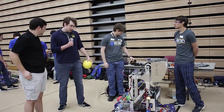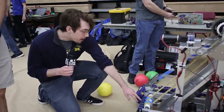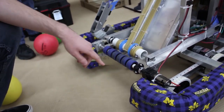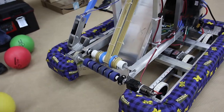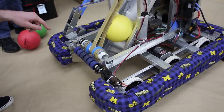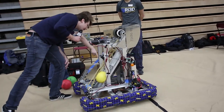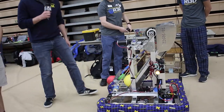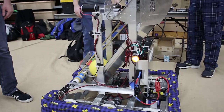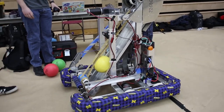Kian, you want to start us off? I'll start out with the intake and ball containment system. The intake is made of these rollers here, which are connected to an RS-775 with a 10-to-1 Versaplanetary — a really simple system that takes the balls in. The ball container uses a Banebots RS-550 with a 16-to-1 gear ratio, and there is surgical tubing tied together that makes up the band that draws the balls in.